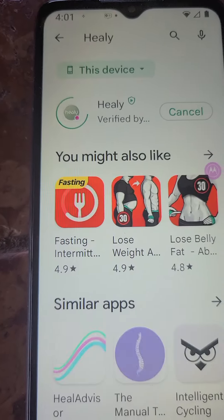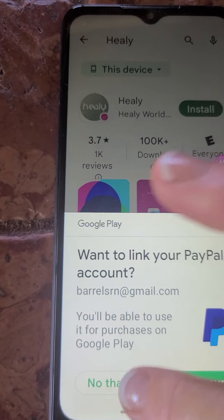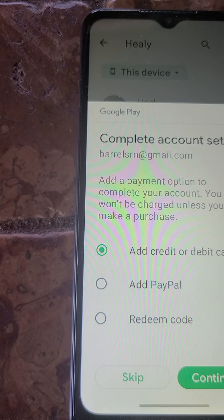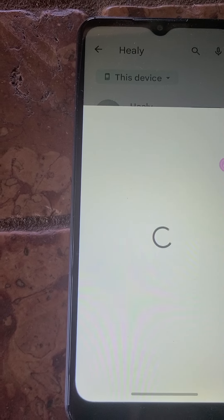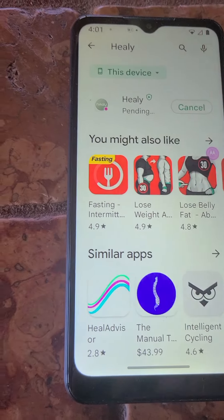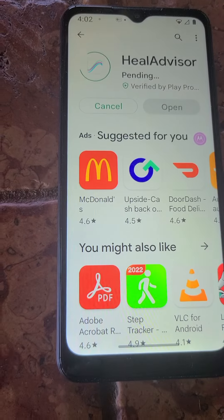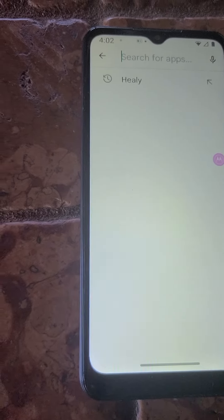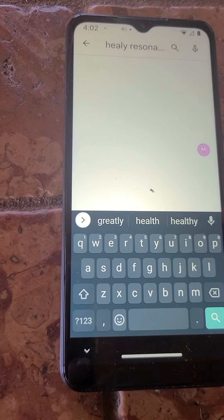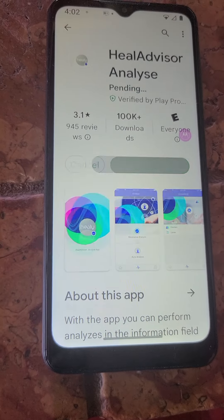So you've got this — hit Install. Skip because you're not buying it; these are all free apps. I'm going to do the Healy Advisor — Install. And then you're going to look for the Healy Resonance app — Install. Those can all be installing at the same time.